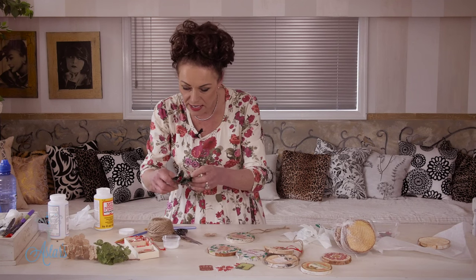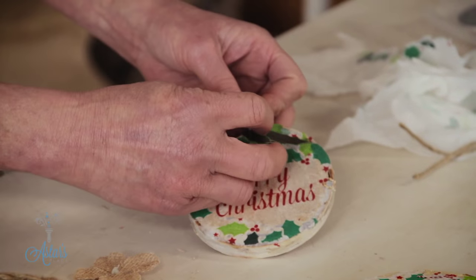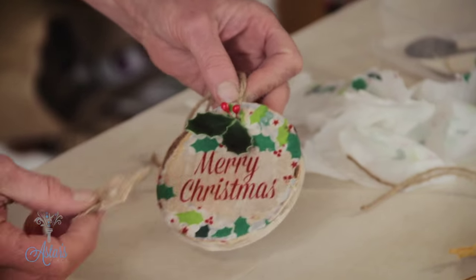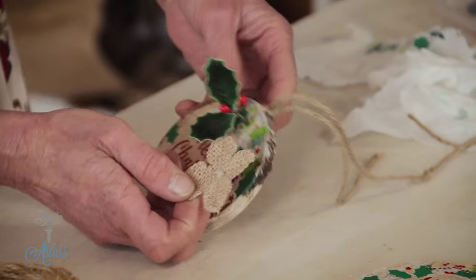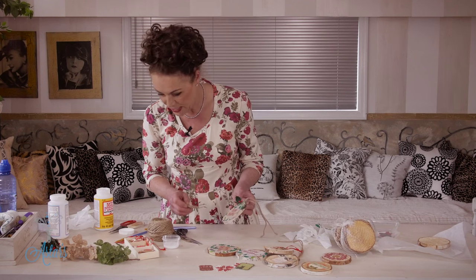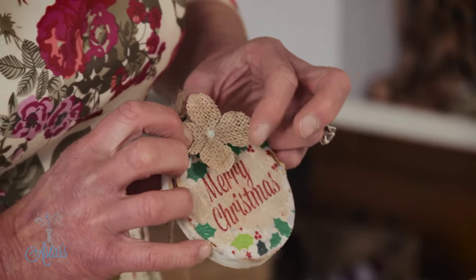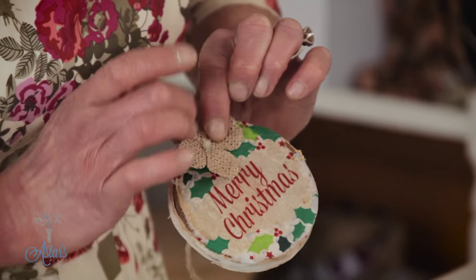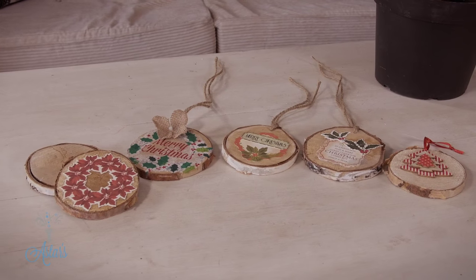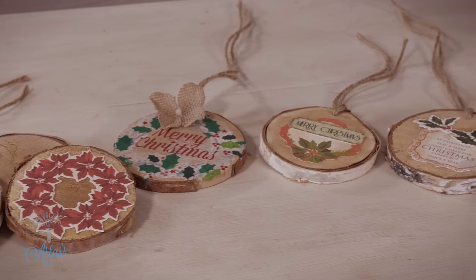The other thing you could do with a plain one is get a little bit of artificial holly — or even use fresh holly if you have it — and just glue that onto there, which is quite pretty. You could further embellish it, or even put a little wee hydrangea there wrapped in hessian or burlap. Simple decorations that don't take much to put together — I call those my eco-friendly Christmas decorations: beautiful heirloom pieces that could last for years and years.